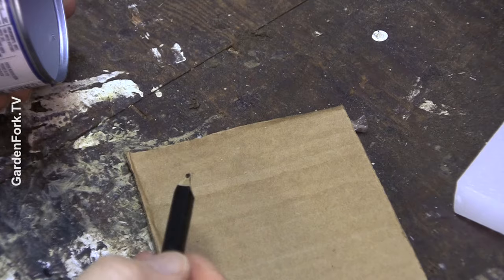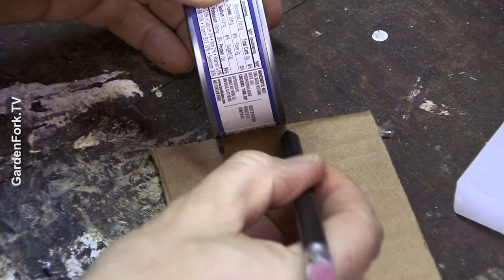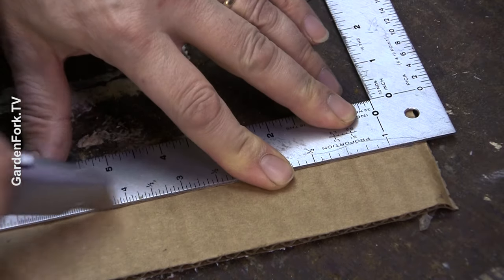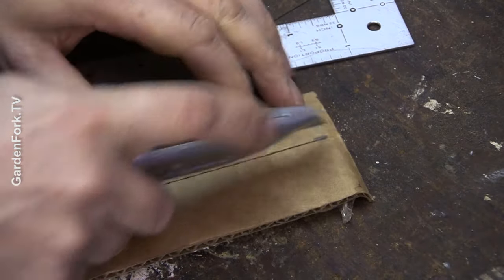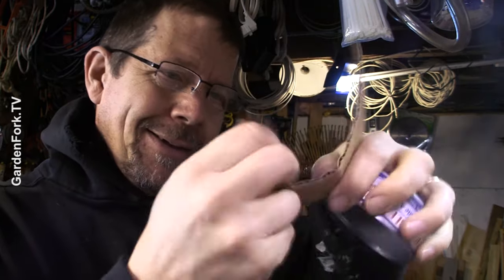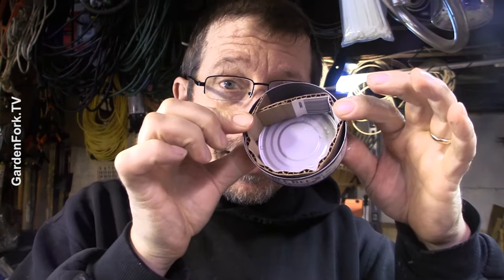First, let's cut some cardboard. You want the cardboard to be the same height as your can. It looks like about a one inch wide strip works just fine. So we've got our tin can and we have our cardboard. I'm gonna curl the cardboard as best I can and then this is going to lay in here and we're gonna have a spiral of cardboard.